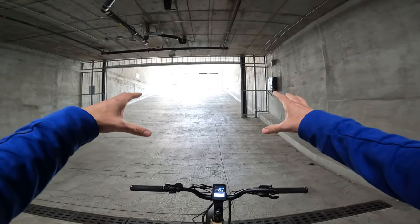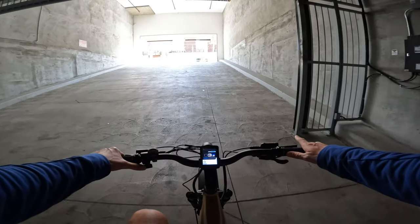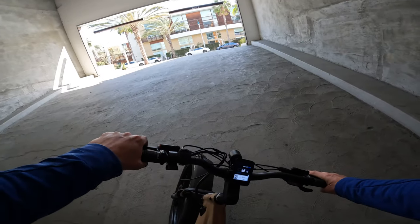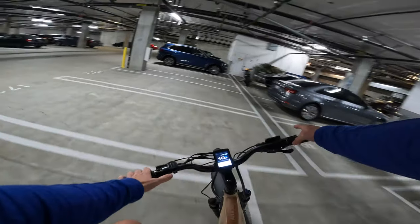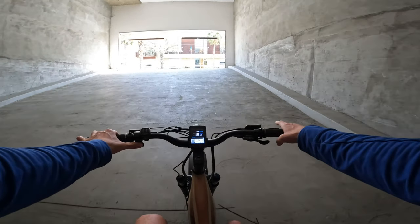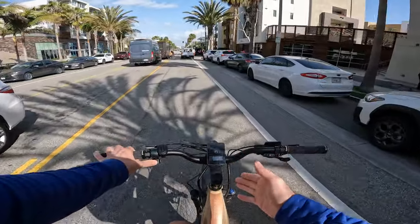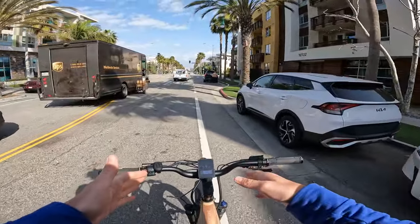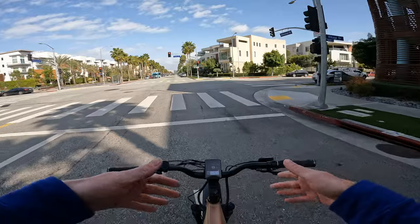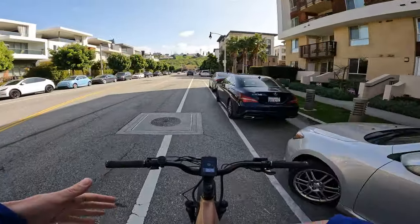Now we're going to do the 20% hill grade test — a relatively very steep hill — to demonstrate the hill-climbing ability using throttle only, no pedaling. The Aventure cannot quite do the 20% grade under throttle only from a stop. However, with about an eight-mile-per-hour rollout and full throttle just before the hill, the power has a chance to ramp on and it can handle the 20% grade just barely. In general the Aventure is the higher-speed bike that's less suitable for climbing hills. I do weigh 200 pounds, so lighter riders will see better performance.